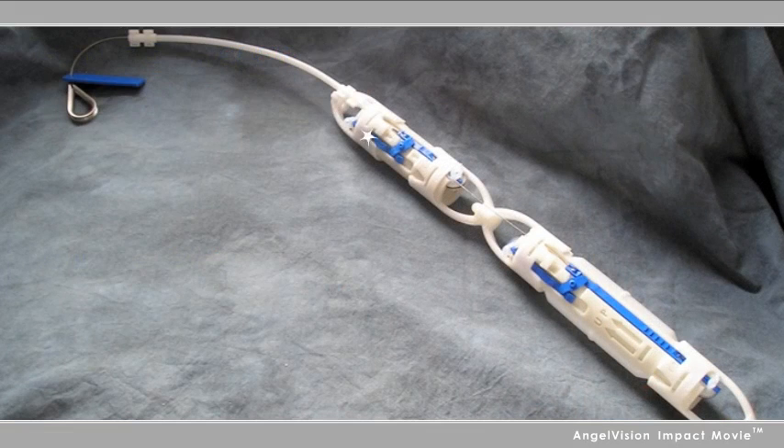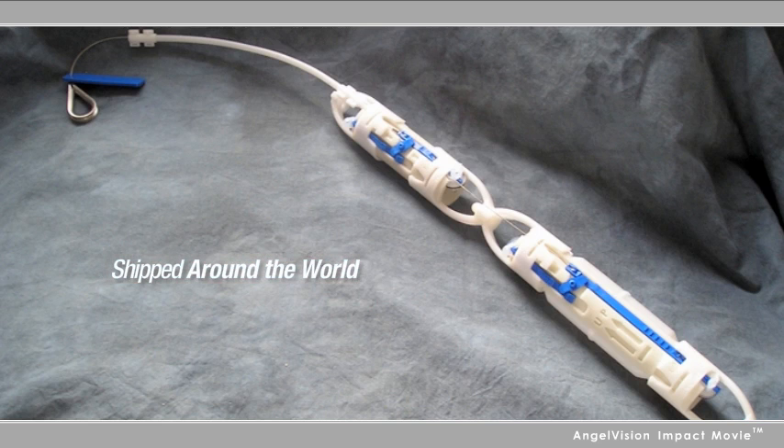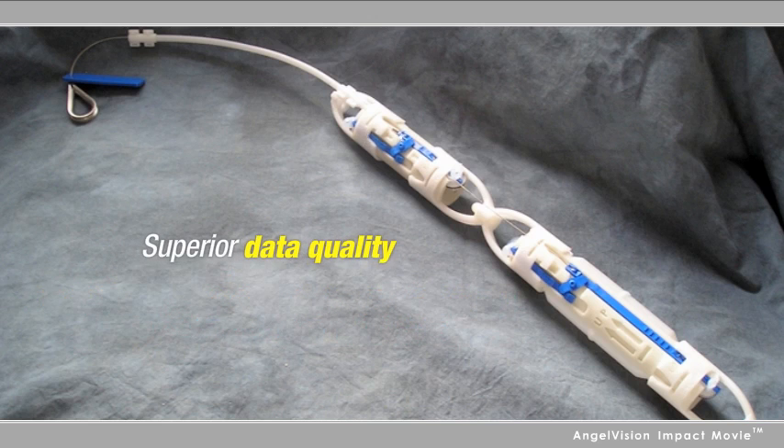It's no wonder the Snap Sampler won the National Groundwater Association Equipment Design Award, and has been shipped across the United States and around the world to industrial and government users, and their consultants, who rely on its superior data quality.